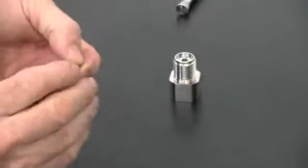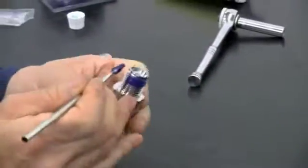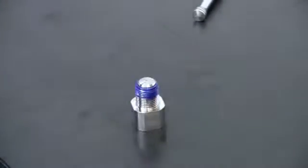Insert the floor reducer into the outlet adapter and apply a thin layer of blue goop to the contact face of the outlet adapter as well as the threads. Place the seat on the outlet adapter and apply blue goop.